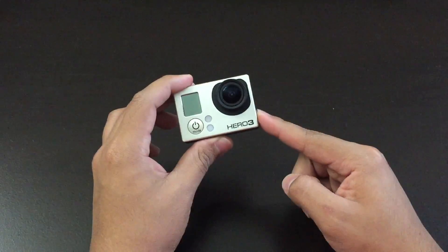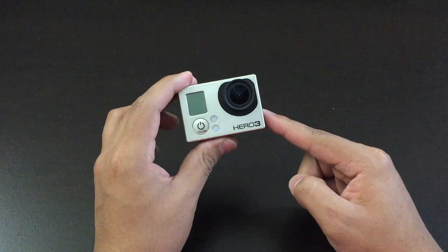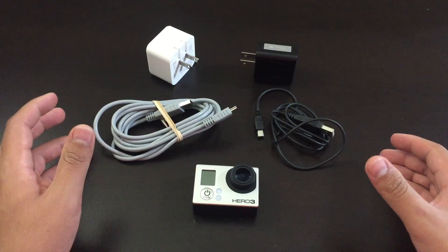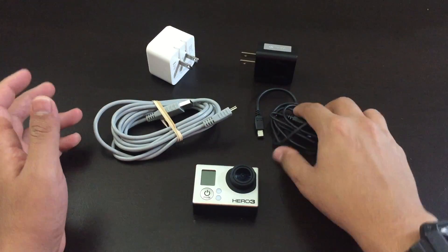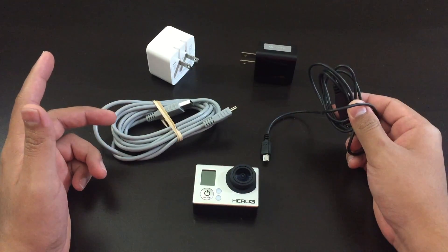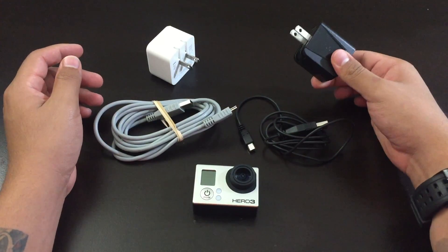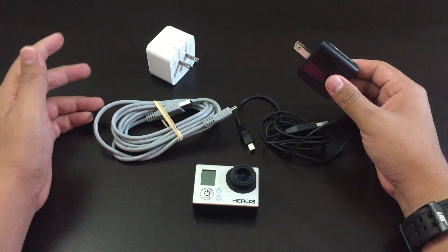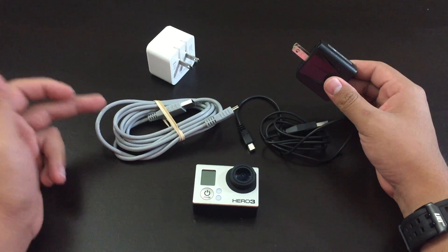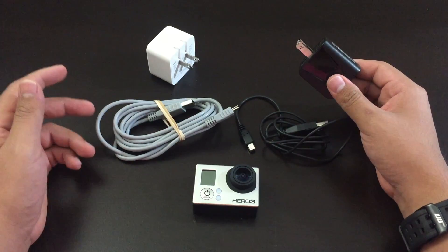The first thing you want to do is charge it for at least 30 minutes just to make sure that there's some type of power inside the battery. Make sure you have different chargers because it could be a small chance that the USB charger is defective, or it could be a small chance that the power brick is defective as well. So make sure you try out different power bricks and different USBs because some of them might be defective, and that could possibly fix the problem for you.